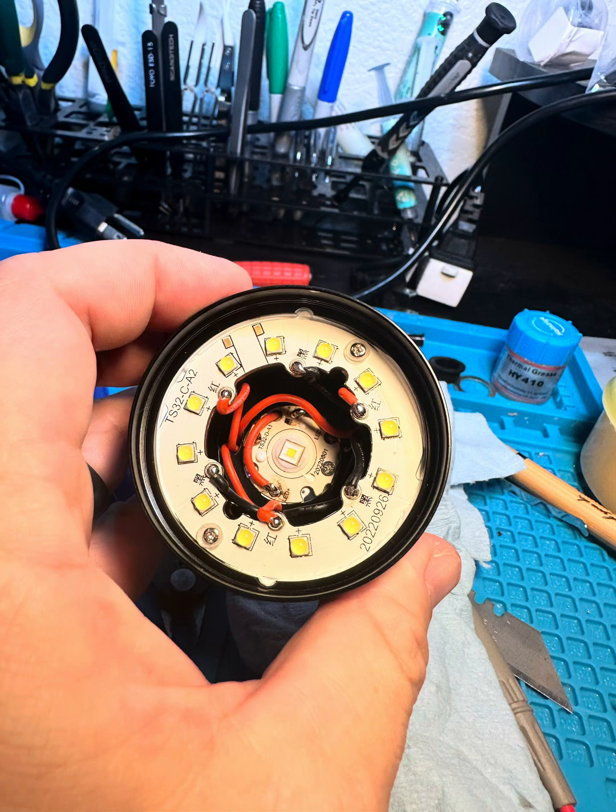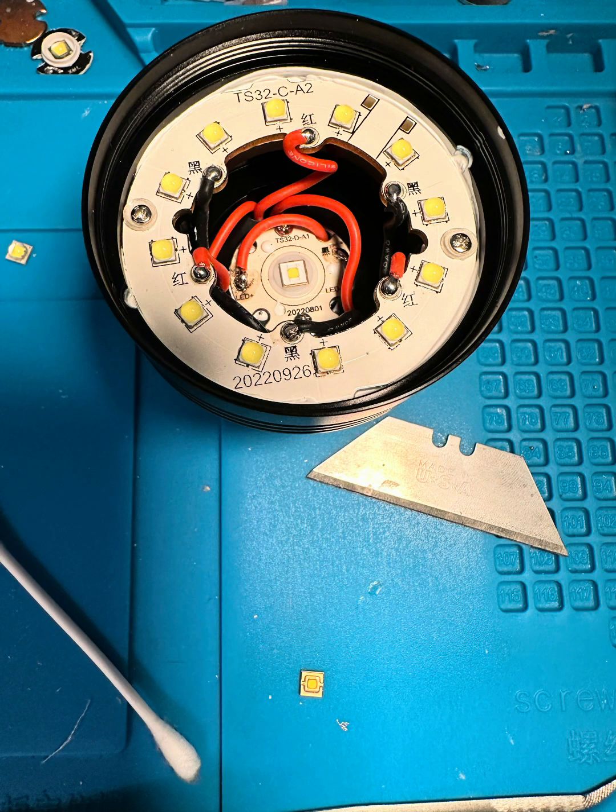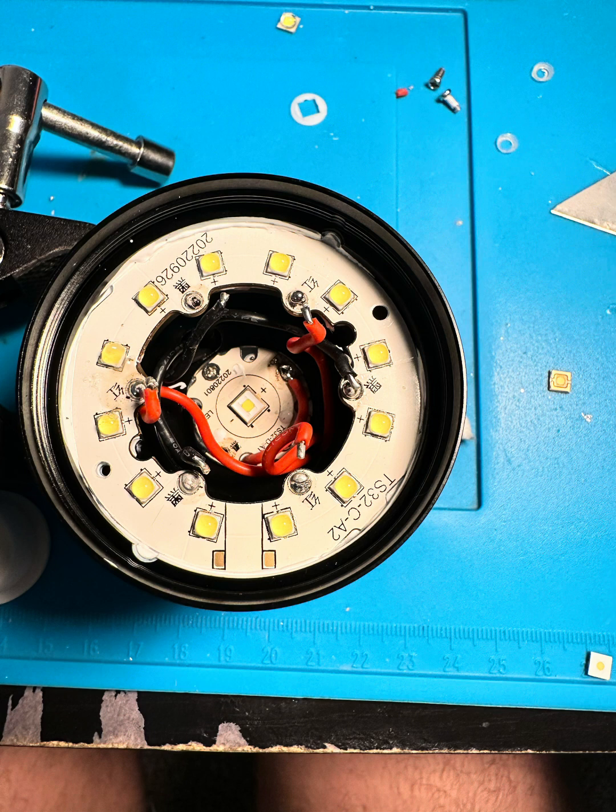Hey guys, welcome to my channel. I know it's been a while since I've done a video - I did this quite a while ago but got sick and haven't been able to get around to it. So here is my modification video of my Sulfurn IF30. What I'm going to do is remove all the LEDs from each MCPCB and replace them with new ones. I've got it taken apart and cut the leads off.